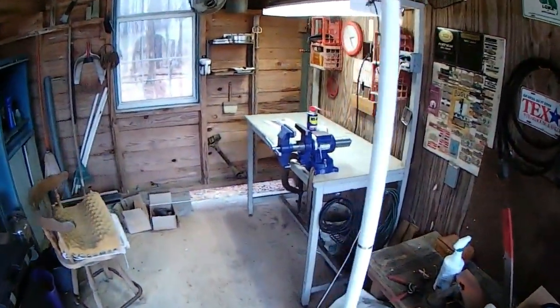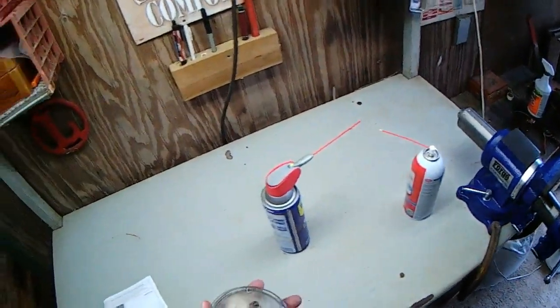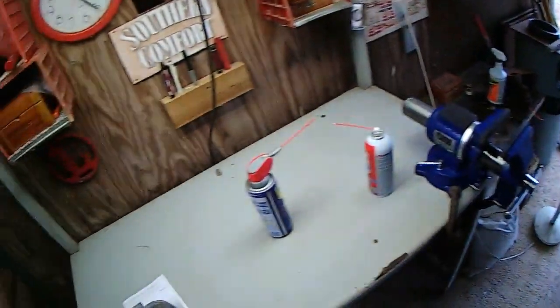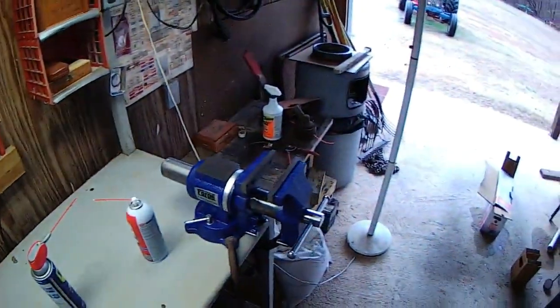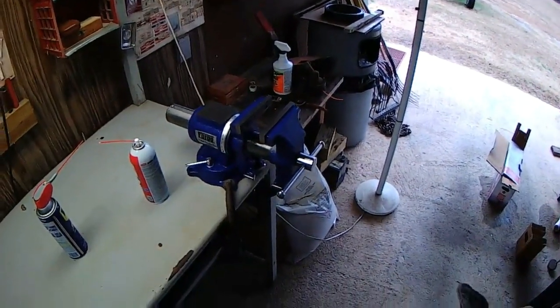Alright. New vise — much better than old vise. It actually works. Well, let me go play, replace the lamp on the riding lawn mower. Thanks for watching, y'all. Bye.